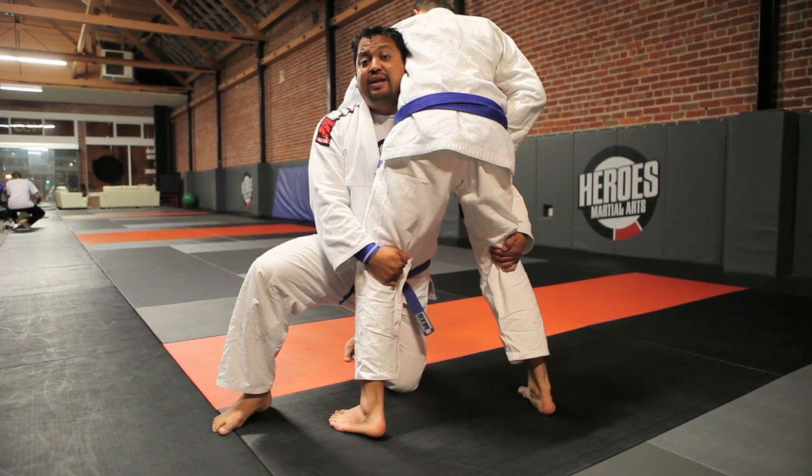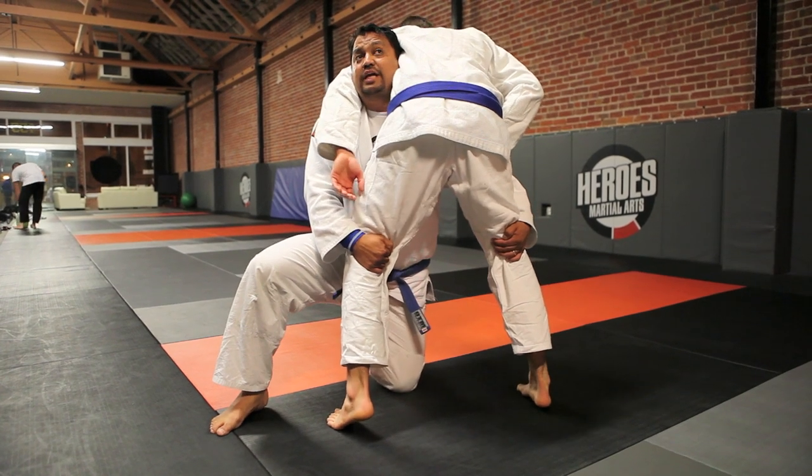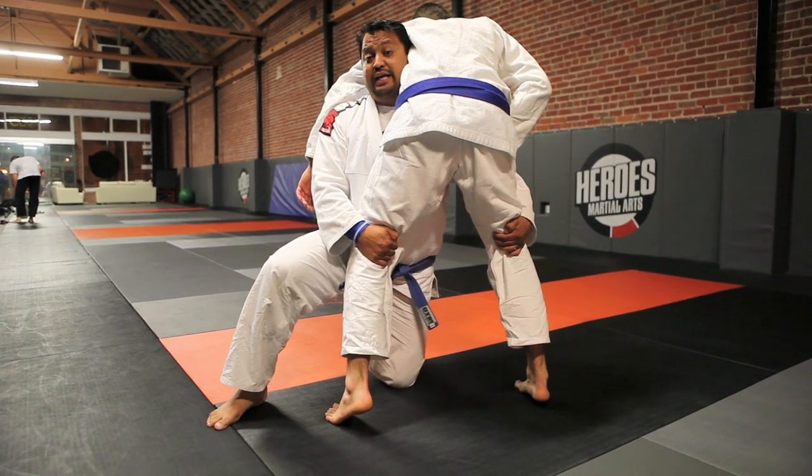Even if Dino reaches for my head when it's up, it's hard for him to get his arm around the top of my neck. Keeping my head up is my safety when I shoot. My back is straight, and I'm ready to finish and take him down.